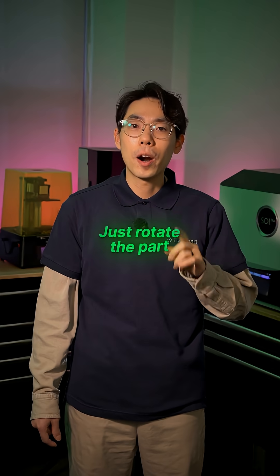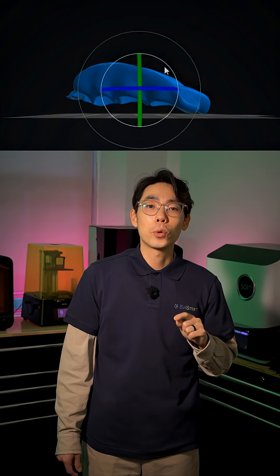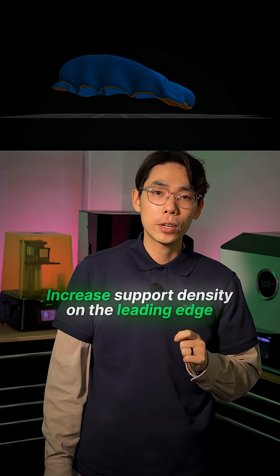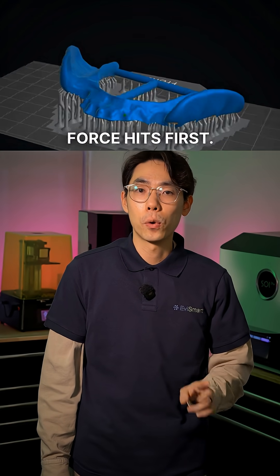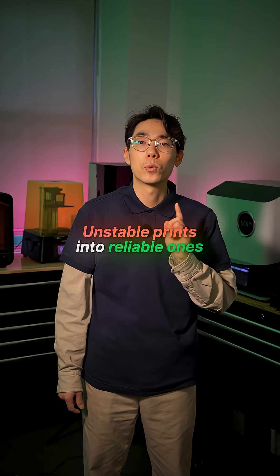To fix this, just rotate the part. Your goal is to reduce how much of the model peels at once. Tilt it by a few degrees so each layer has a smaller cross-section as it lifts. Then increase support density on the leading edge, because that's where the suction force hits first. This one adjustment alone turns unstable prints into reliable ones.